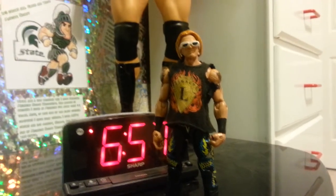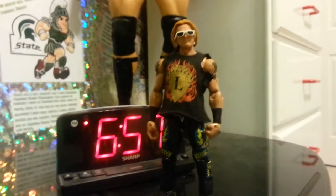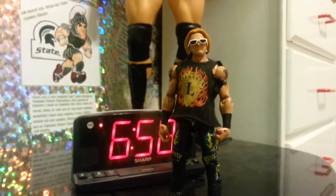And I just took some old glasses that came with an elite figure and put them on. And that's pretty much my Heath Slater fix-up. So there you go. See you guys later.